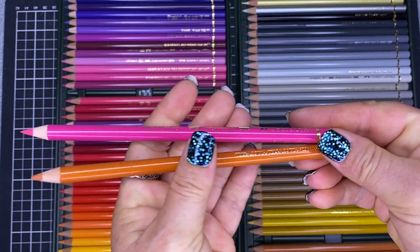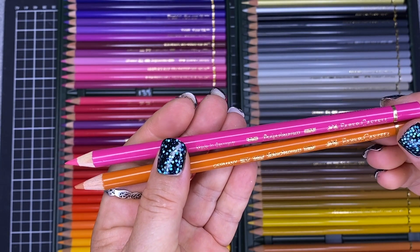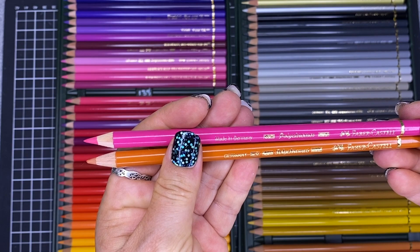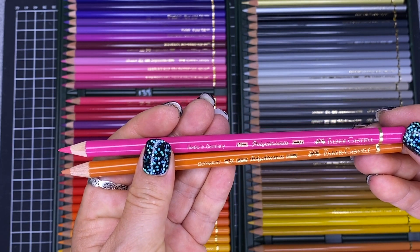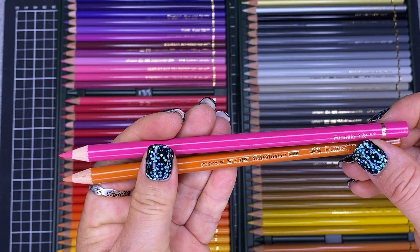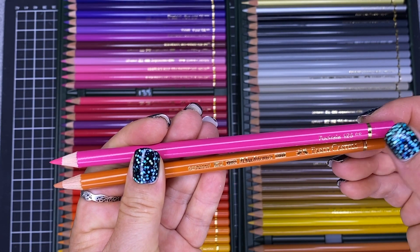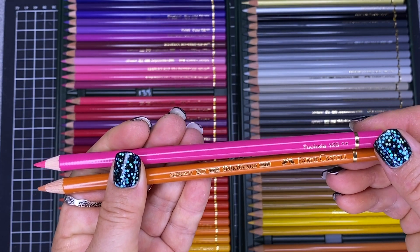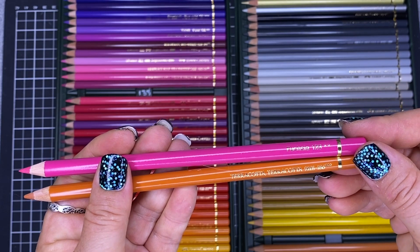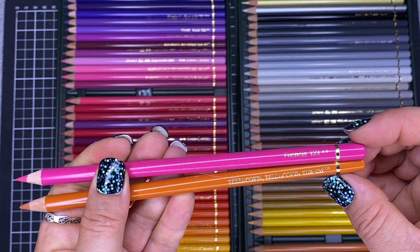Since I bought my set the barrel information has changed a little. The new barrel just shows the name and number — for example Fuchsia 123 and the lightfast rating — whereas before it showed the German name, the English name and the full numbering system.